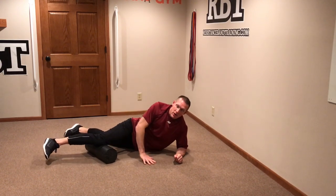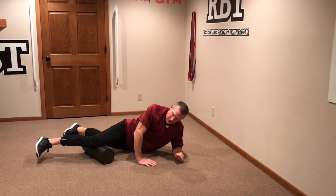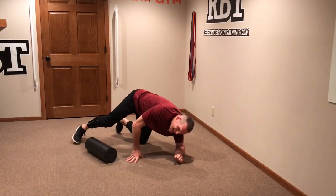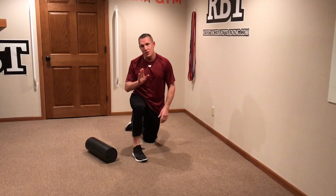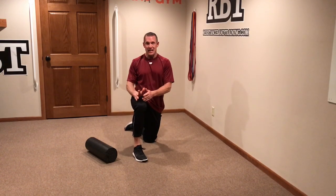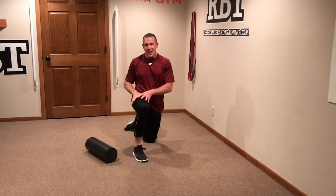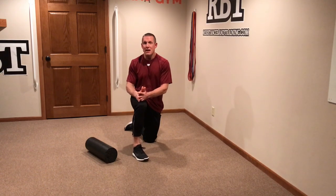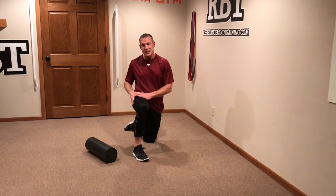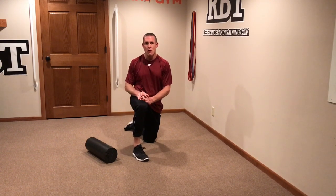If you want to get at that area with a softball, go ahead and get after that area with a softball. It's important that all of those areas are cleared and there's no pain with your foam roll. If there is, start working on that daily to make sure we start clearing that out. If that is the reason your knee is painful, clean that out. A lot of times if you clean those areas out with the foam roll, you're going to notice a distinct decrease in your overall knee pain.